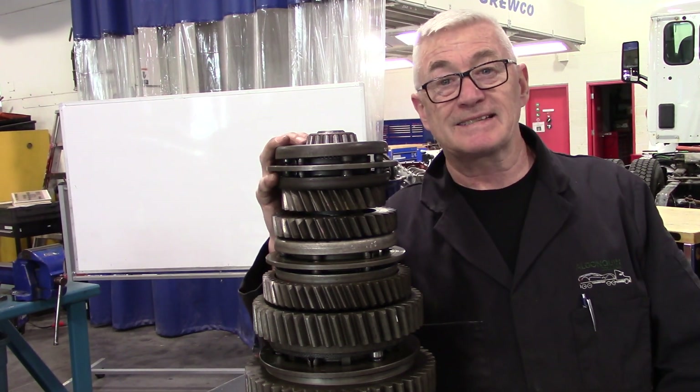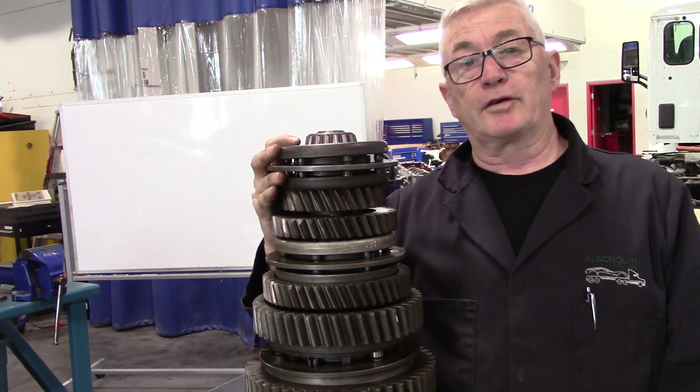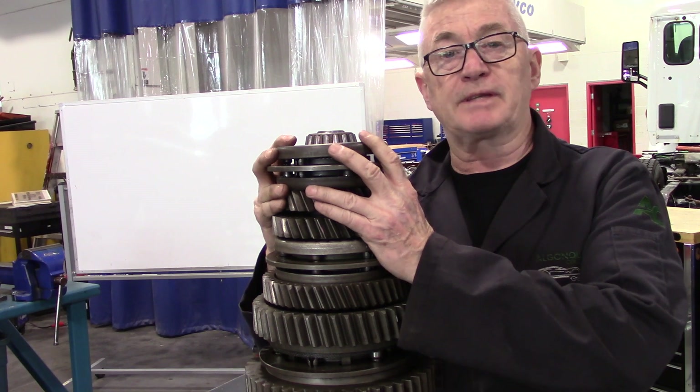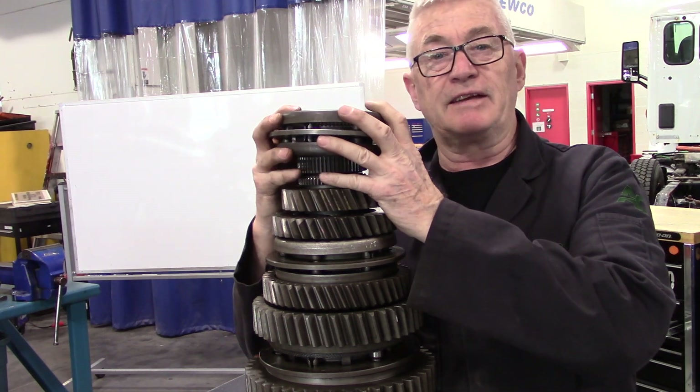In this section we're going to look at disassembling the main shaft. I've put the cups and the synchronizer back on this end just to try and start from the very beginning. They will just lift off.